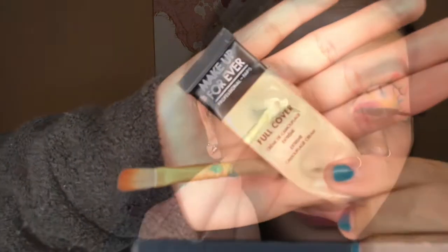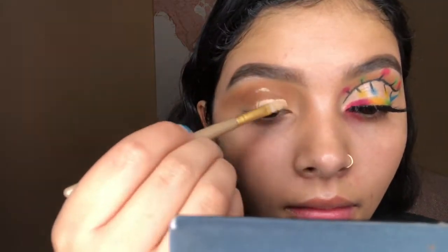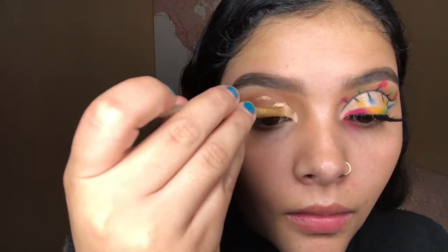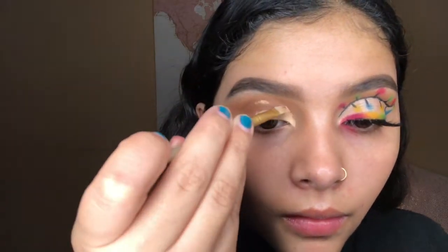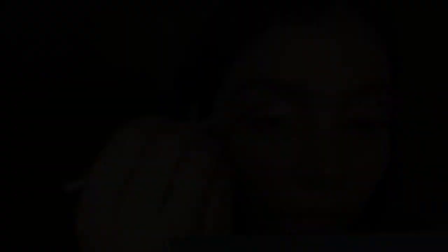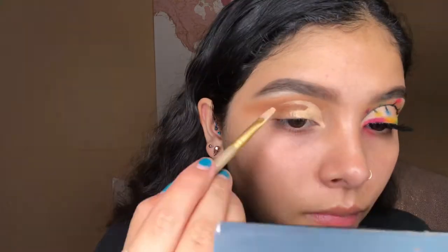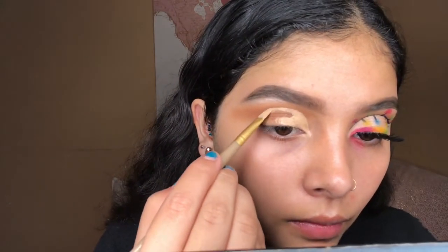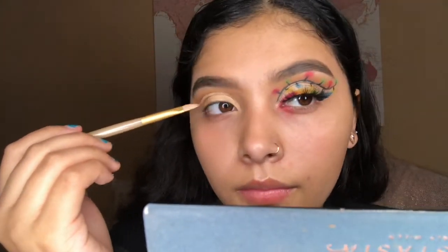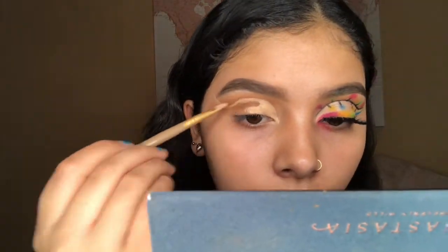To cut my crease I'm going in with the Makeup Forever full coverage concealer. I'm just gonna apply a little bit onto the lid and open my eye really wide, and that's gonna give me the perfect location of where exactly to cut the crease. I've said this a lot of times before — I feel like this is the easiest way to do it, especially if you're just starting. I really recommend you guys do this, you won't regret it.